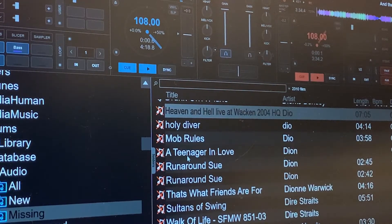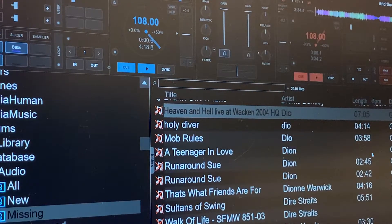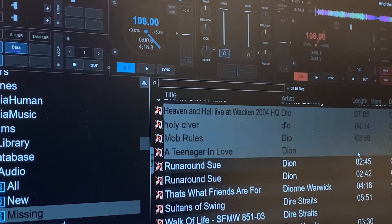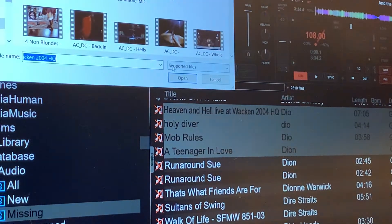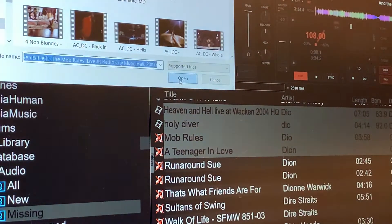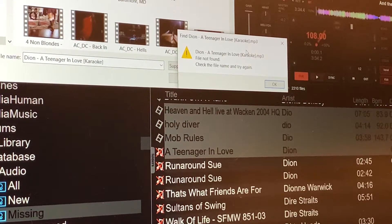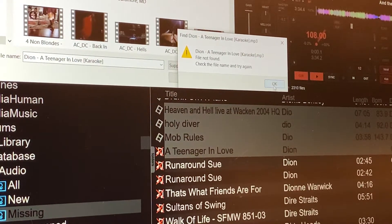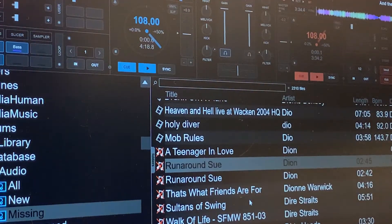Now this one here where my cursor is — "Teenager in Love" by Dion — as you can see, there's no time there. I would say most likely that's going to error out, it's not going to find it. Let's see what happens. Some are video files, some are music files, and then see, it came up with the error message, can't find that song. So I just hit okay, cancel, and then I just move on to the next.